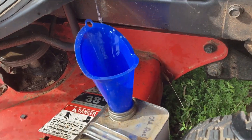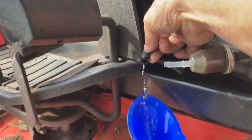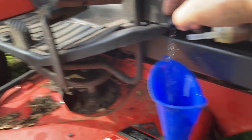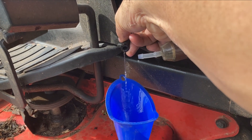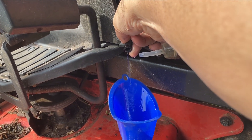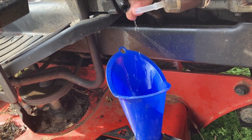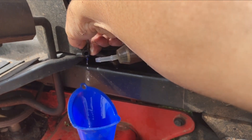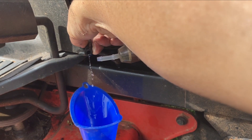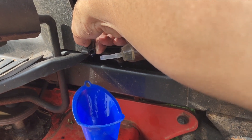Now we've got our funnel catching all our fuel. Move it a little closer there — it's hard to film and catch fuel at the same time. There you go. I think that's about it, getting the last little drips. Then we'll go to the other side and get the carb.